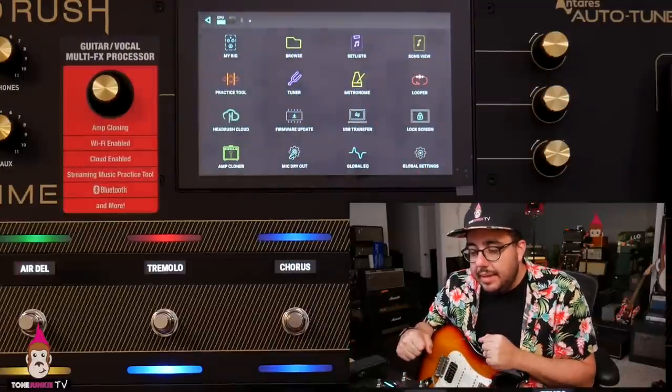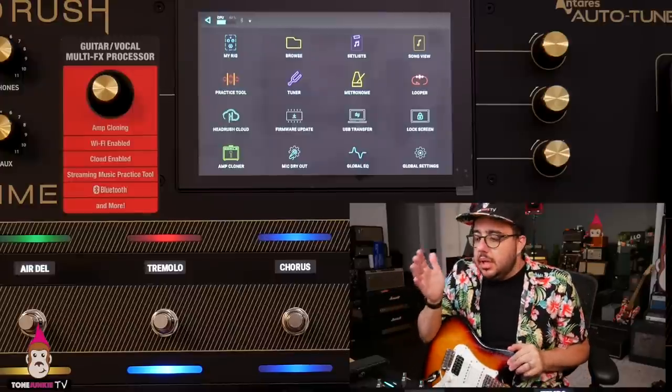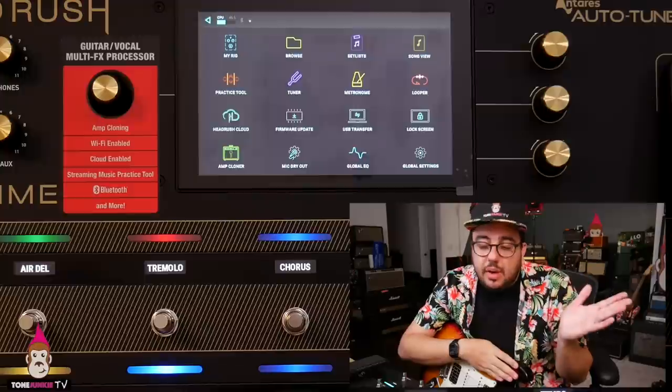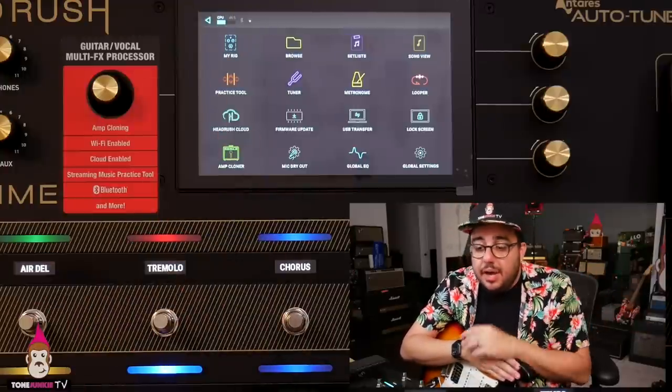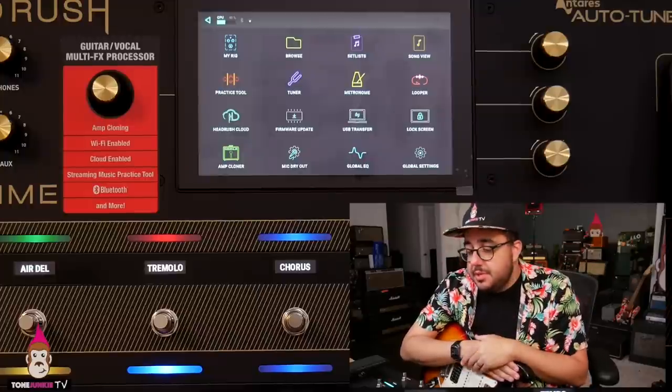The amp cloner is cool, and there's a bunch of stuff in here I have no use for. It's Wi-Fi enabled, cloud enabled — we're going to see what's on HeadRush Cloud; I hope it's cool. I'll share stuff there and have captures available. I'm interested in this unit, and that leads me to my overall thoughts: where does this sit in the whole ecosystem of modeling?